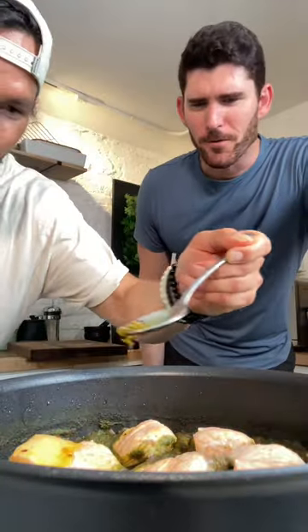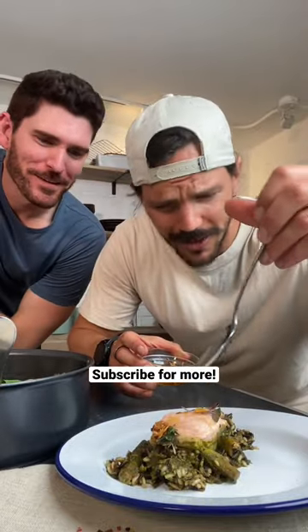First we add in that chili oil. Add in your microwaves. Serve it up. Finish with the chili oil — and there we have it.